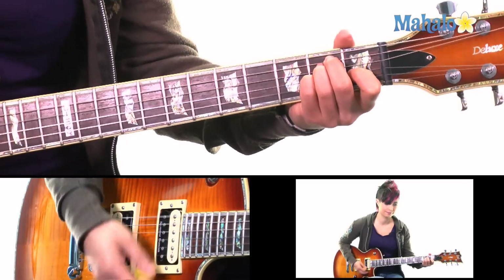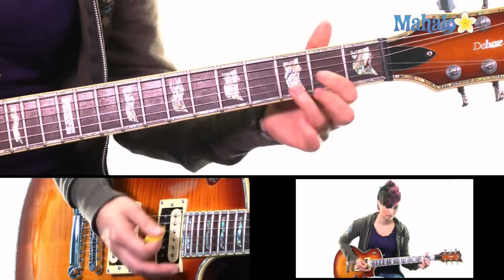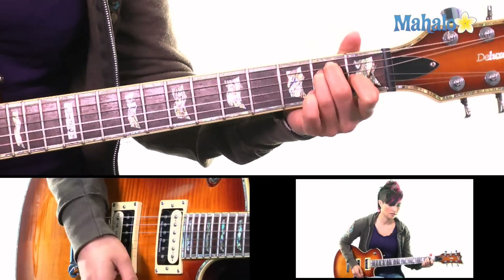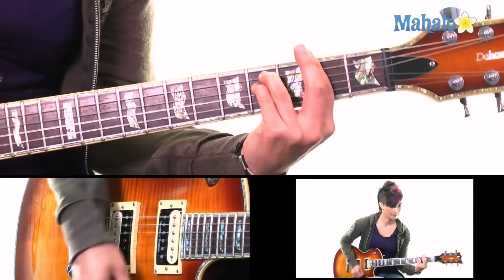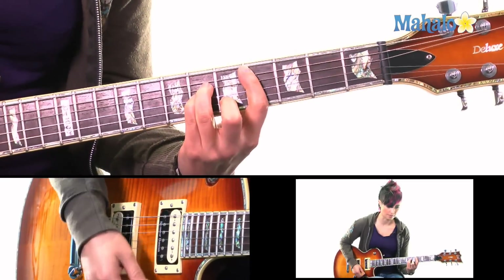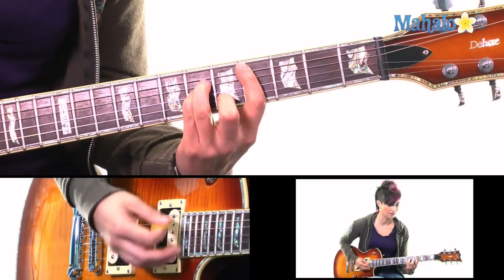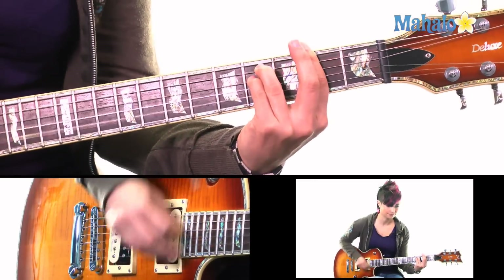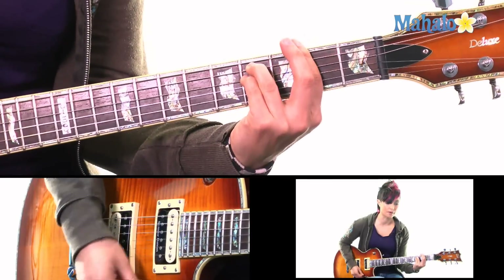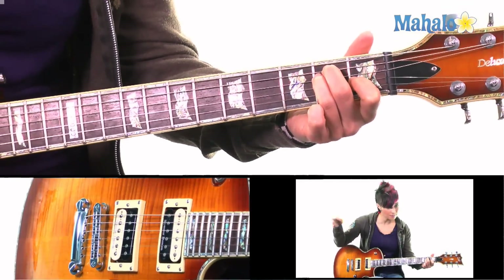Now we get into the chorus. F sharp minor — I'm going to do the same kind of rhythm, anticipating. E, C sharp minor, F sharp minor, D, E, C sharp minor. The strumming is down, up, stop, down, down, down, down, up, stop, down, down, down. You play that three times, and then the fourth time: F sharp minor, D — that's where 'all of me, all of me' comes in. You stay on the E.